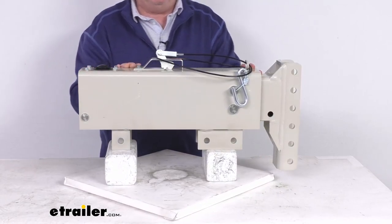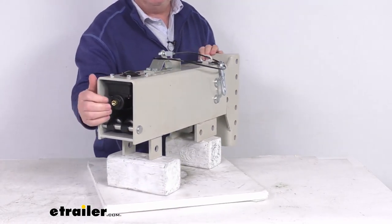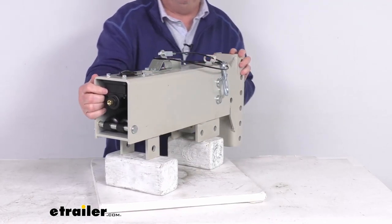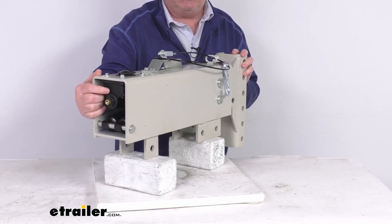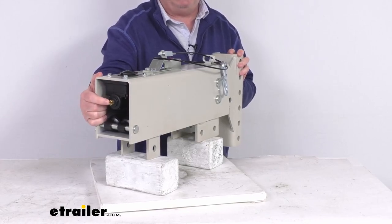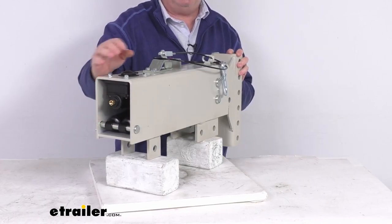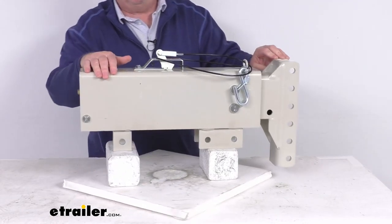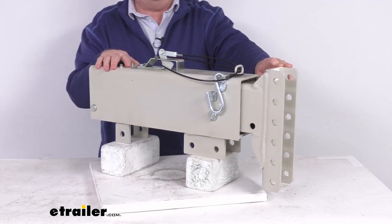One last note: because this actuator does not include a reverse lockout, it is recommended that you equip your trailer with either a reverse lockout solenoid that screws into the back of the master cylinder, or free-backing brakes on your trailer, so that you can drive in reverse without the actuator triggering your trailer's brakes.